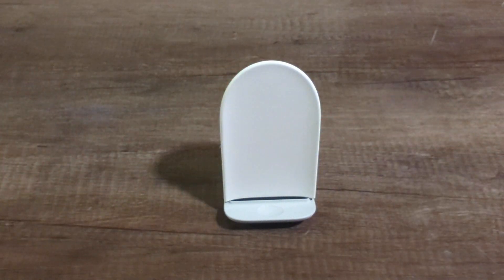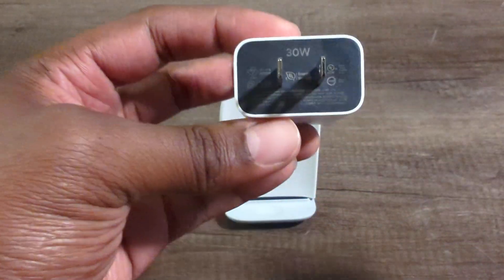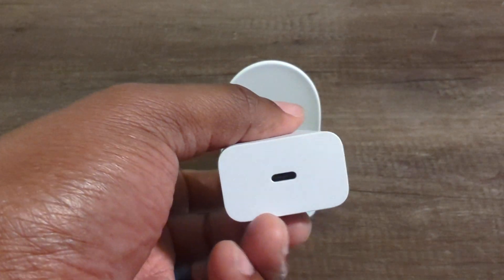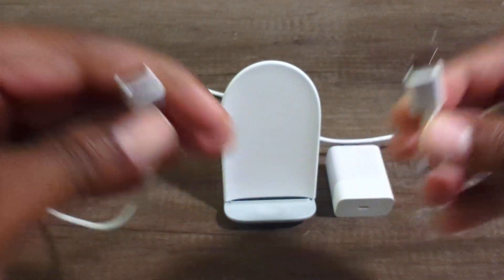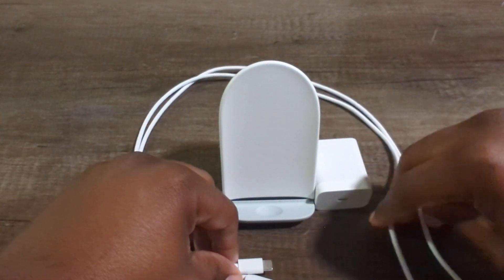Obviously you get the stand and the packaging. You get the nice little 30-watt power charging port with the USB-C. And then the last thing you get is the cable here, USB-C to USB-C — and that is what it comes with.